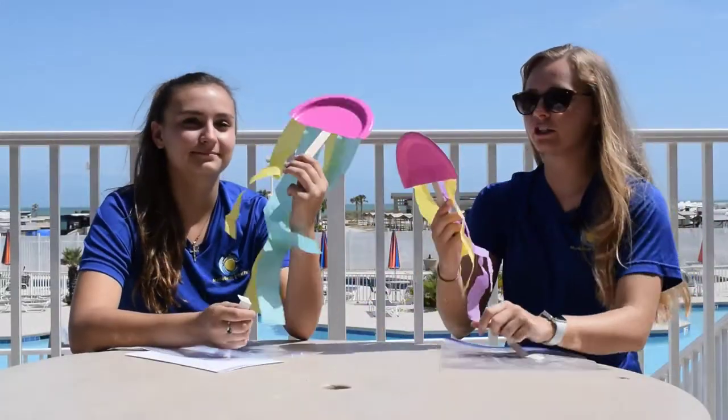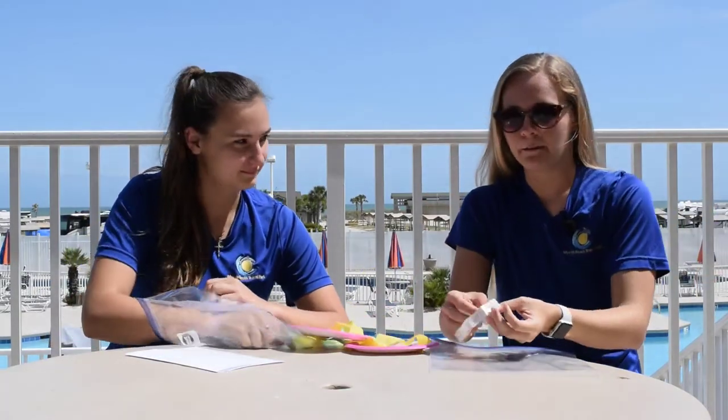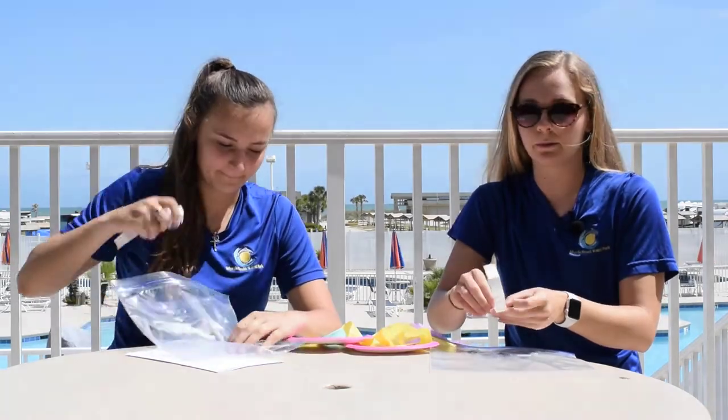Once you have all of your streamers on, you can flip your paper plate over and put your two glue dots that are left on the front of your paper plate for your eyes.